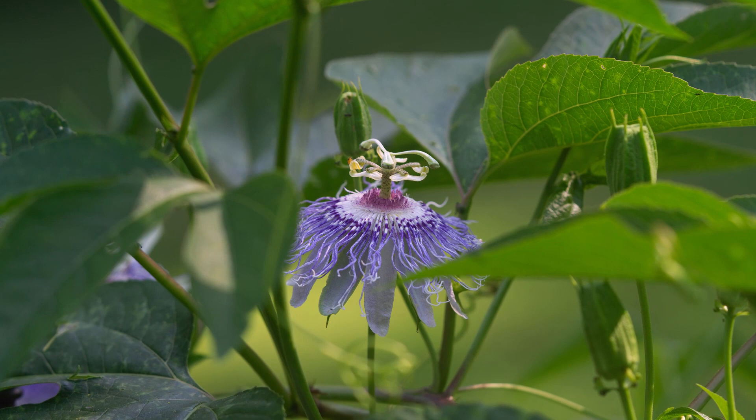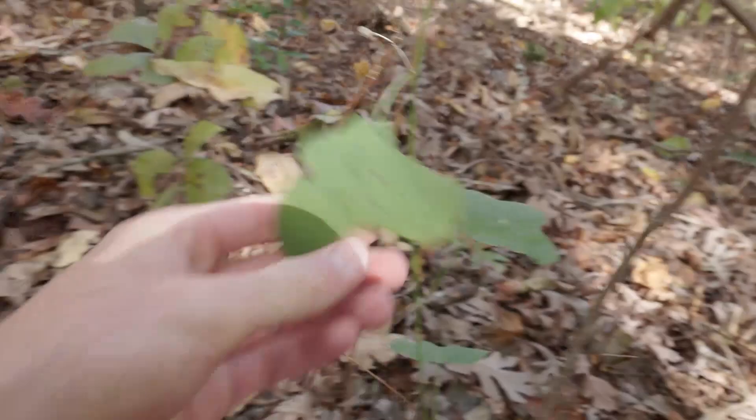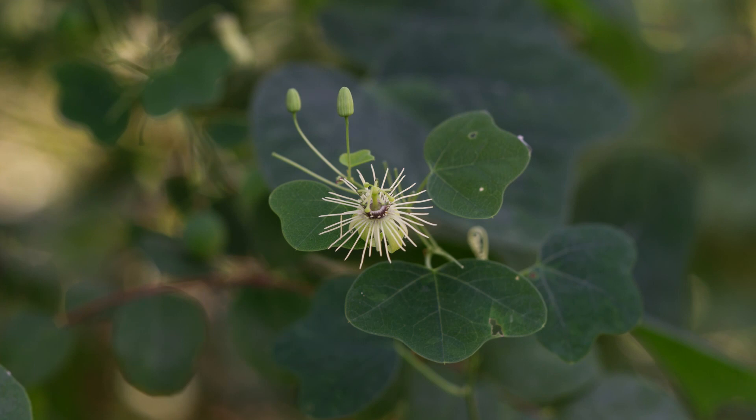The other thing I want to show you is a species of passion flower. Everyone knows Passiflora incarnata — the beautiful purple flower that looks like it's from another planet. But there's another one you can find in North Alabama called Passiflora lutea, the yellow passion flower. It's much, much smaller, and here are some leaves with the little curly tendrils that I always look out for. So Passiflora lutea is another passion flower to look for in North Alabama.